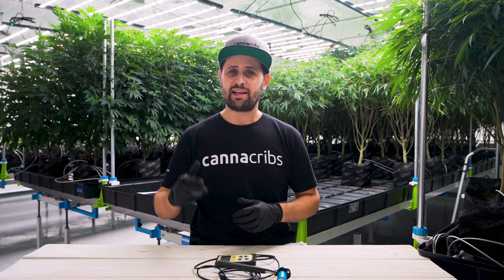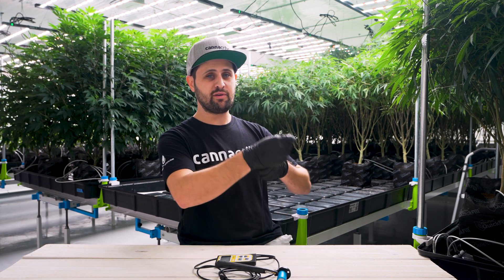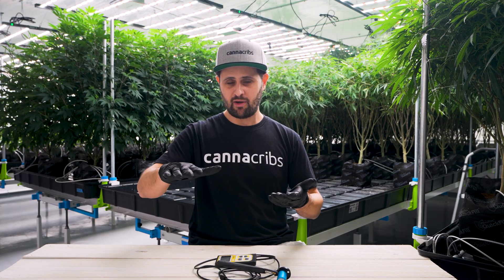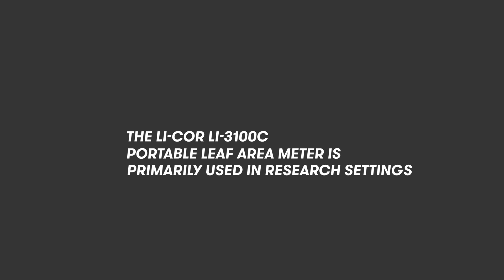It's very challenging to get an accurate measure of leaf area index. The best methods are typically destructive, where you have to remove all the leaves from the plants and measure them on some kind of scanner. There are some available from LI-COR, for example, and it's a useful tool for research but not necessarily practical for growers who are in the field working at it every day.